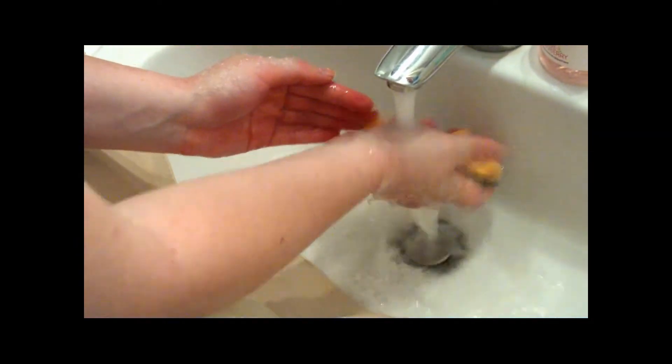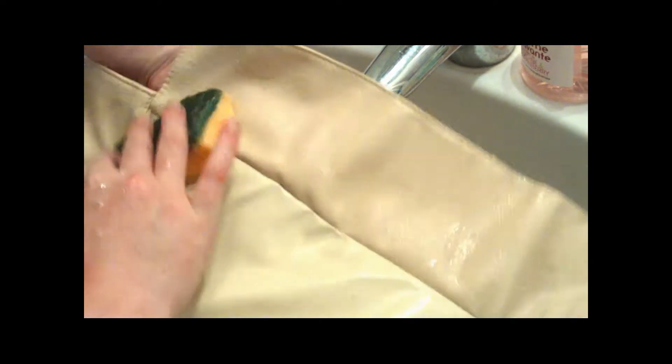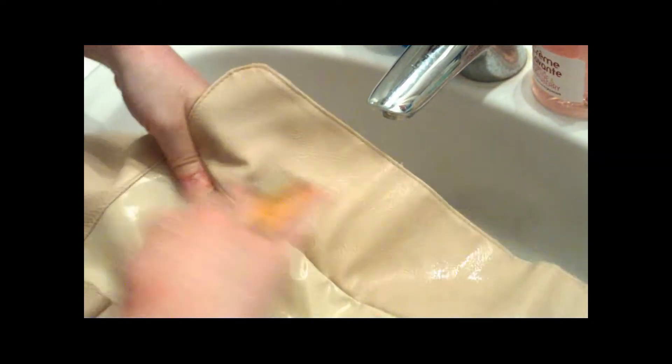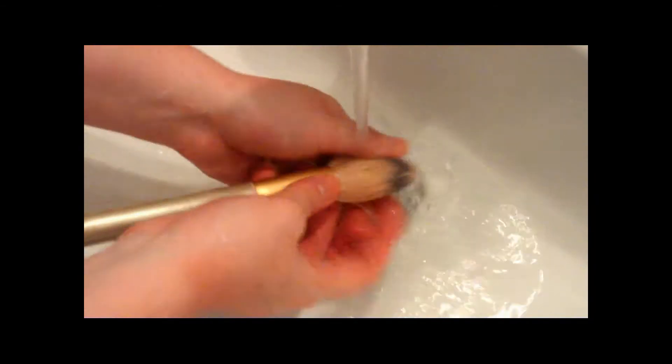Rinse the sponge, and then rinse the sleeve. Let the sleeve dry. For the brushes, wet them well.